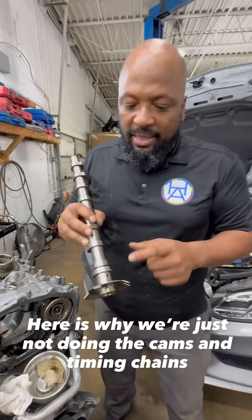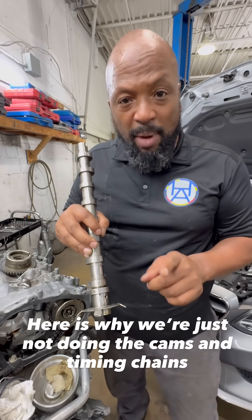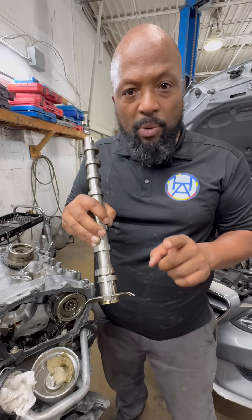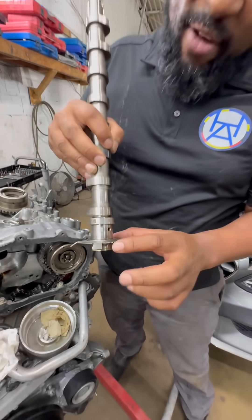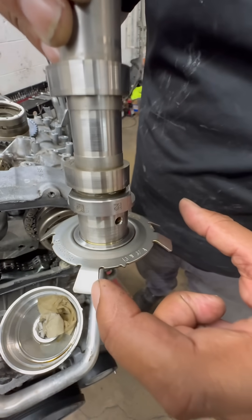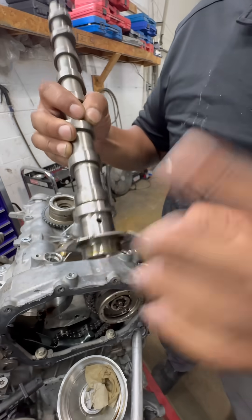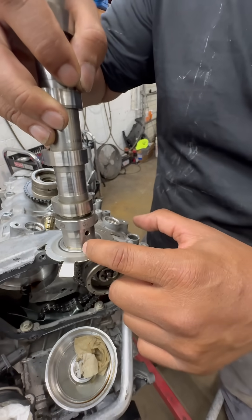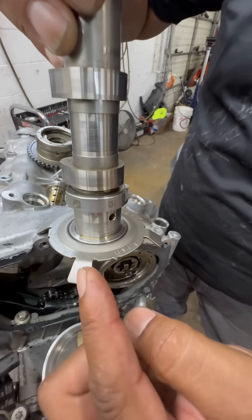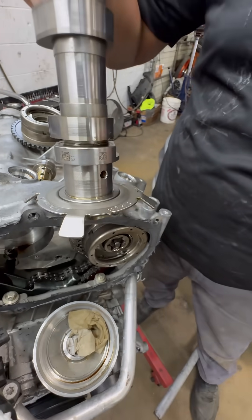But the main reason is this cam — the intake cams. For some reason, just the intake. Any of my Mercedes-Benz guys, drop in the comments why this problem only happens with the intake. You have this pickup wheel right here. What happens over time, this pickup wheel loses position. It's actually pressed on to the cam — it's not welded or nothing. So instead of this point staying lined up here, this point will actually move over here. You'll get a check engine light for cam timing, and you'll get a long crank.